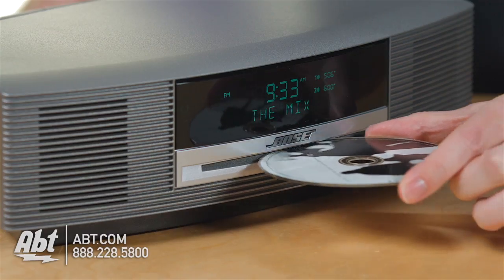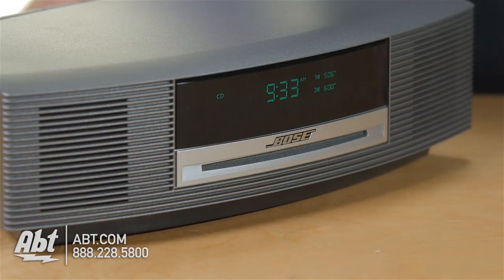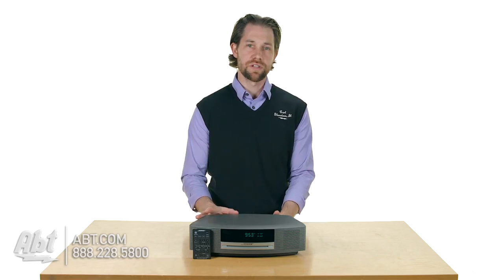This particular version comes with a single disc CD player built in. They do have an optional three disc changer that you can use, but this one comes with just the single disc.